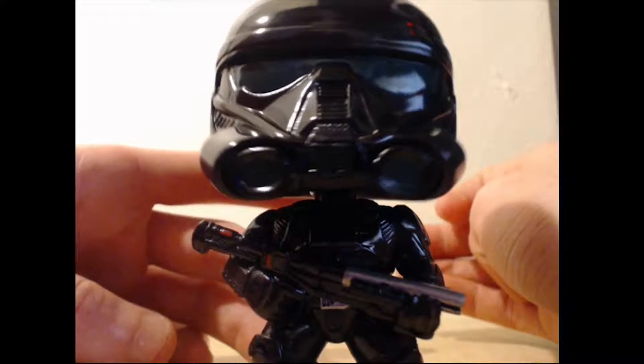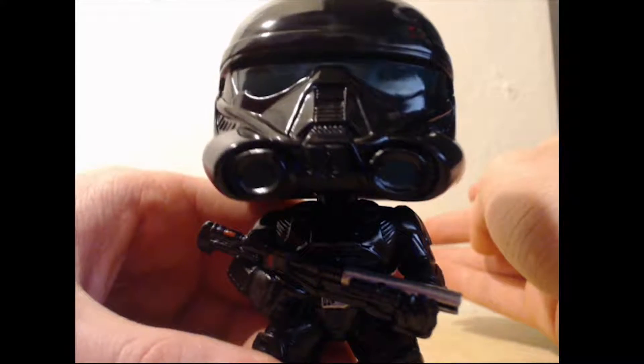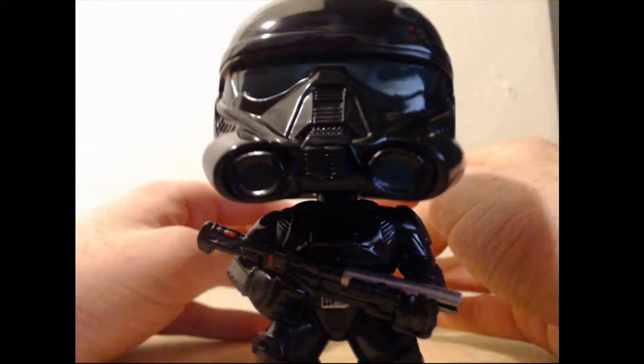Let's take a look at the Death Trooper. Wow, I gotta say, this pop looks absolutely incredible — even just standing there it looks so menacing. I think it'd be a great addition to anybody's Star Wars collection.